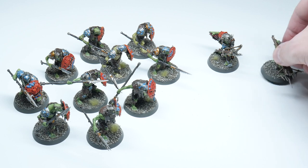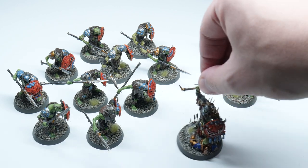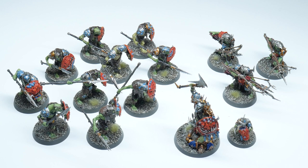You'll not only be able to paint the Gut Rippers — you can use what I show you in this video to paint some of the other units you'll find in the army as well.